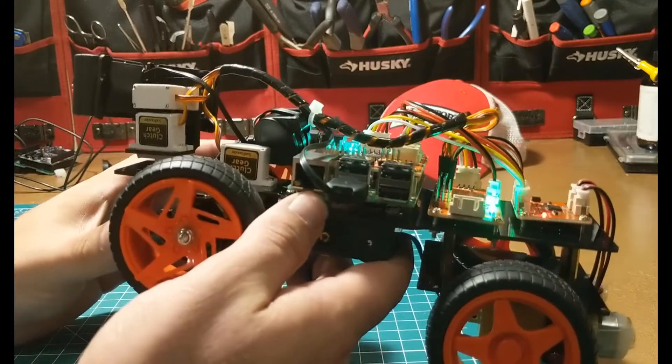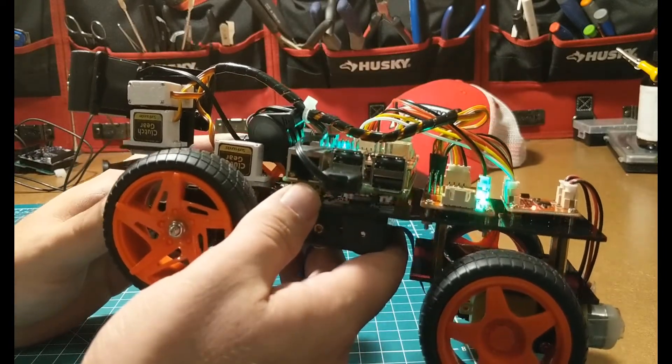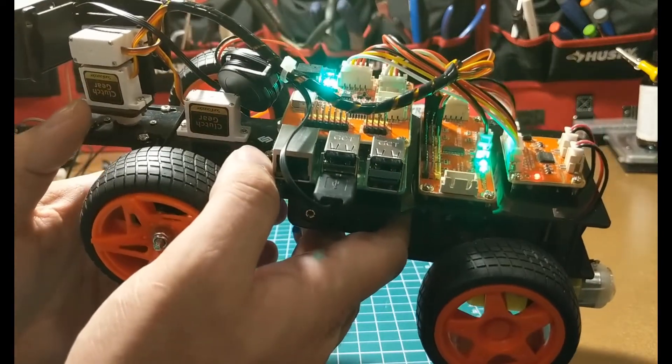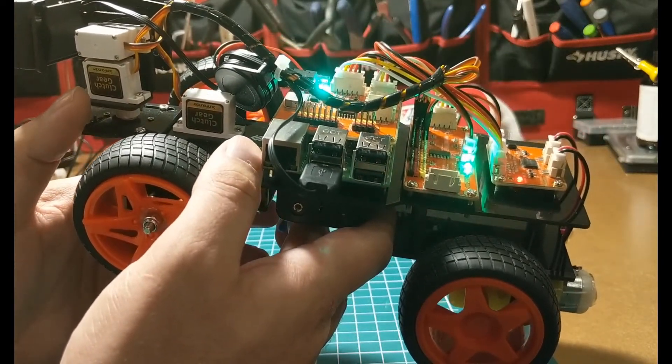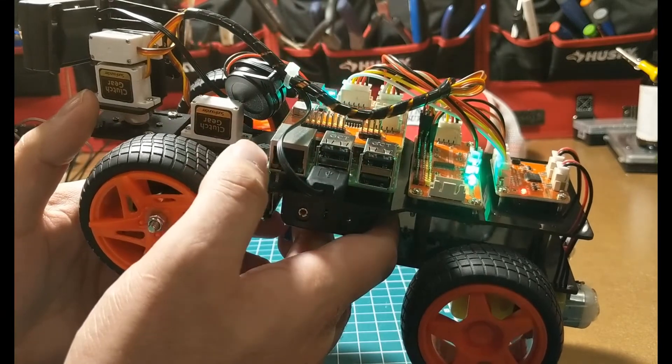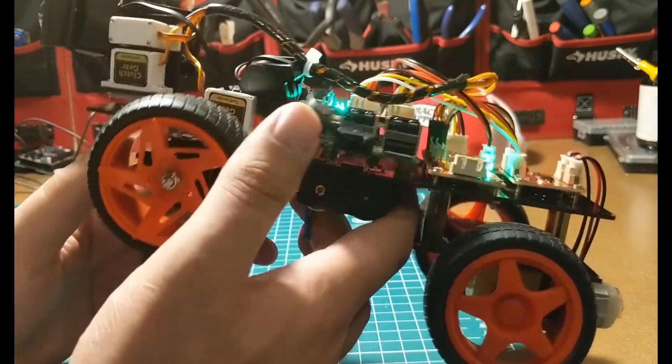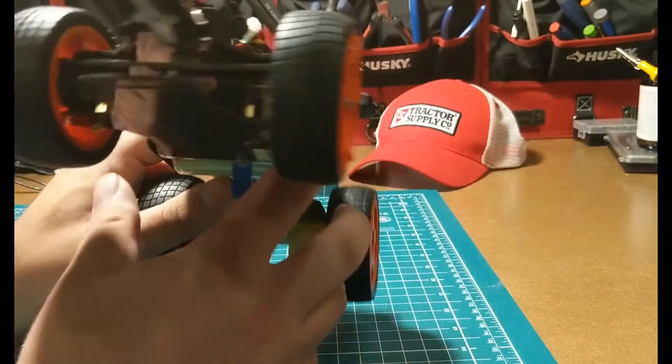Right now I've got it connected using the Wi-Fi on the Raspberry Pi — I'm using a Raspberry Pi 3 B. I've got Node-RED and all kinds of stuff on my robot, and I'm really happy with the build.